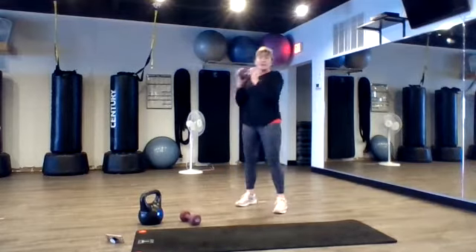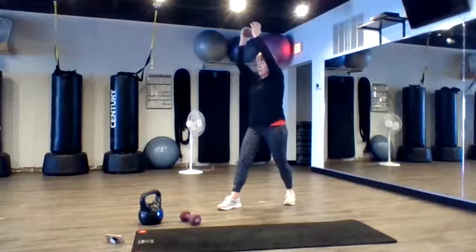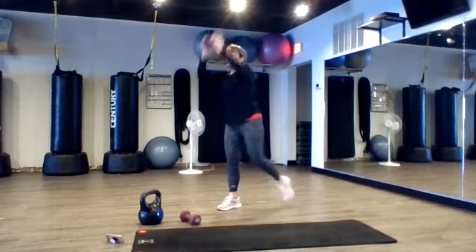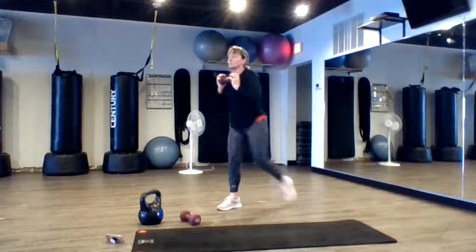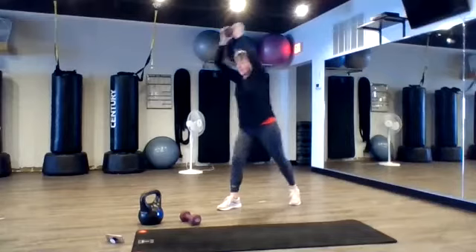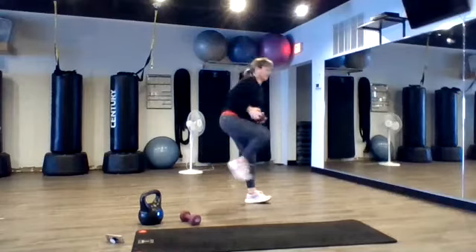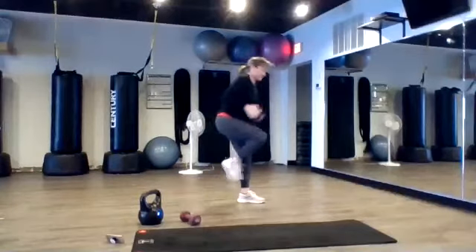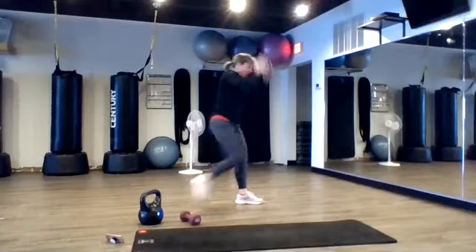Standing abs. We're going to do a knee drive. What I want you to do is focus on the abs pulling the legs up — not so much momentum. So you've got to squeeze the elbow super tight. You can keep the weight at your chest because I know we just did a lot of arms. Good. Switch sides. Good job. Keep going.